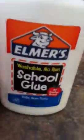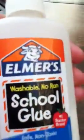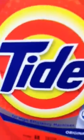So what you will need is glue — Elmer's glue, or any kind of glue that you have. I'm using Elmer's. And Tide, or any kind of detergent that you have.